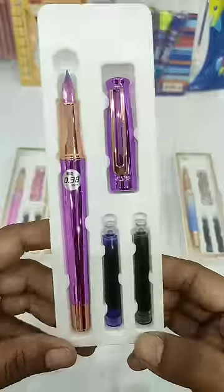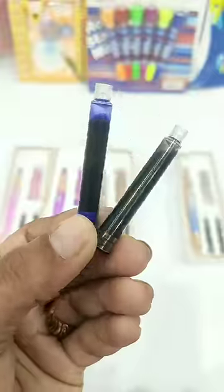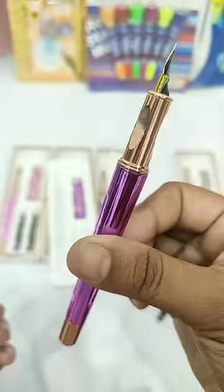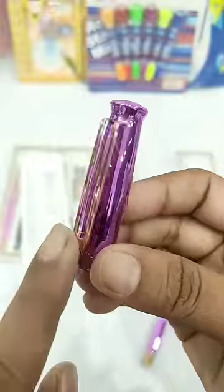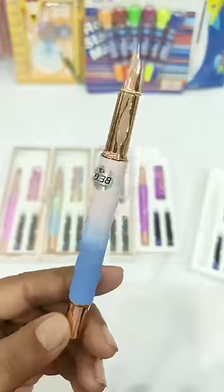you have two extra cartridges — one with black ink and one with blue ink. Talking about the build quality of this pen, it is in a metallic body and has grooves for a good grip. In the cap, it has a clip of golden color so that you can carry this pen easily.